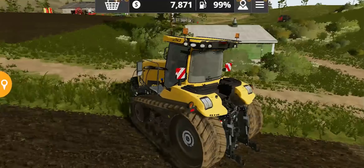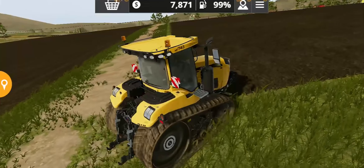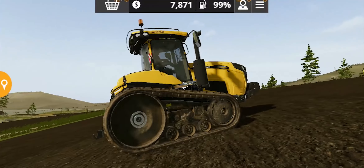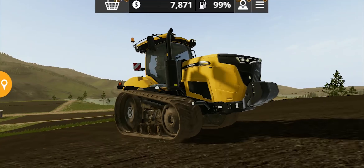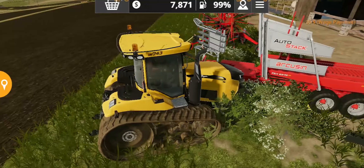The turning radius is really crazy — you can't imagine how short it is unless you drive one. Hopefully you will get to drive this tractor soon. We definitely need to test it out.